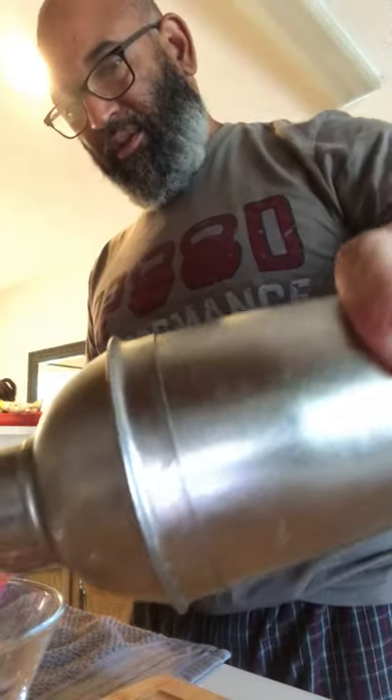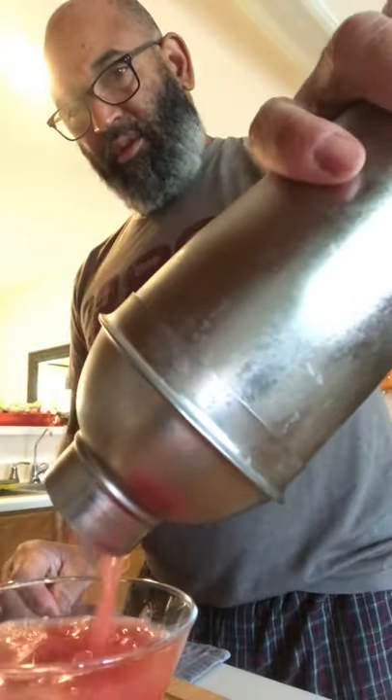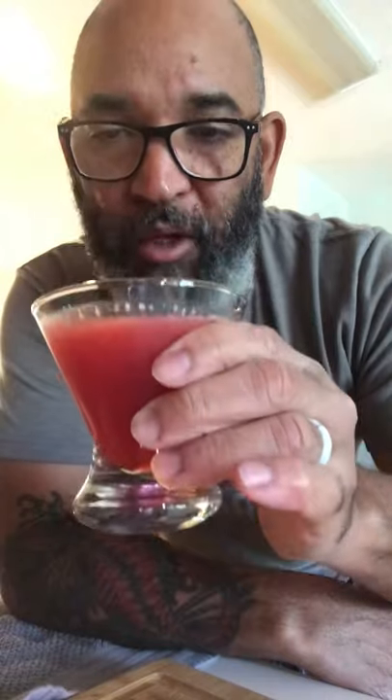Alright, let's see what we got. Nice color. I suggest garnish it with a lemon wedge. Let's see what we got here. That's tasty.